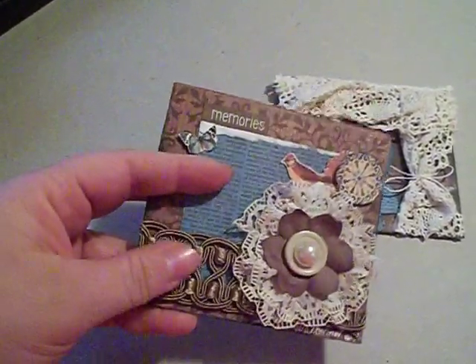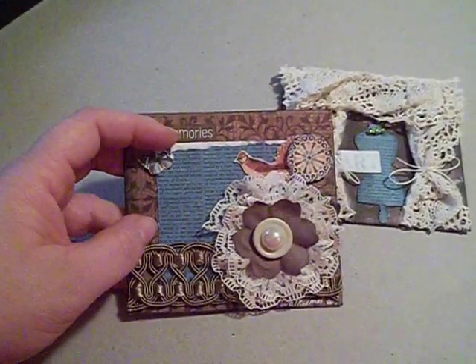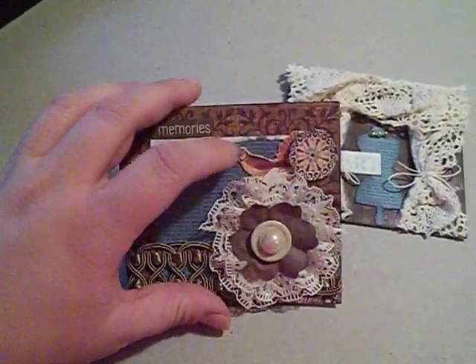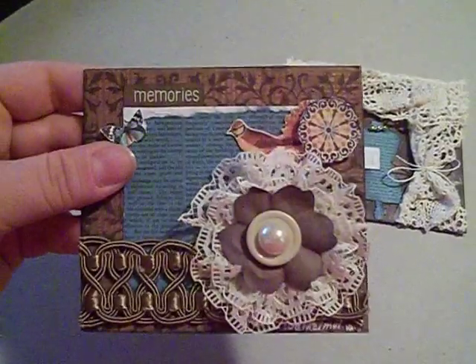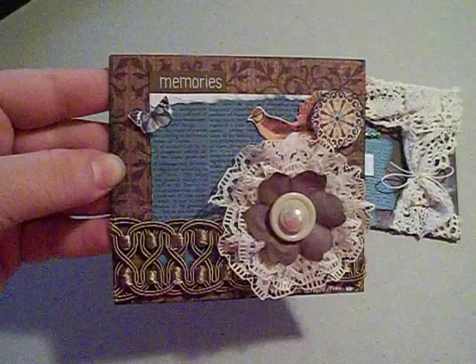This is some lace I got in a rack. And then I cut out one of the little butterflies, and I put a Memories title here. Then I cut out one of the birds from the papers, and I also cut out that circle. So basically it was just like a tiny mini little layout.